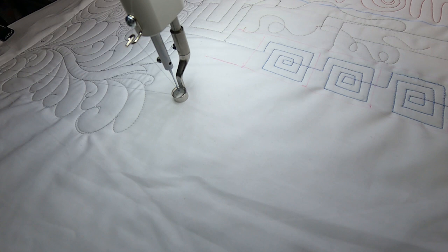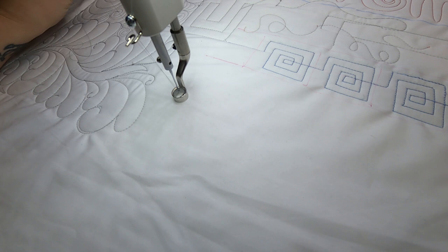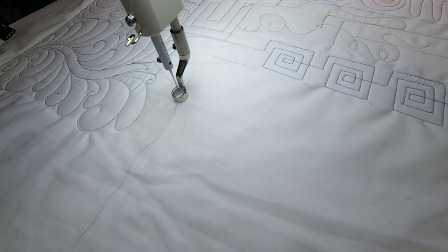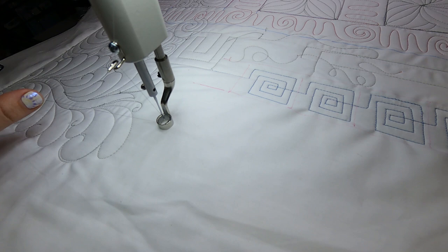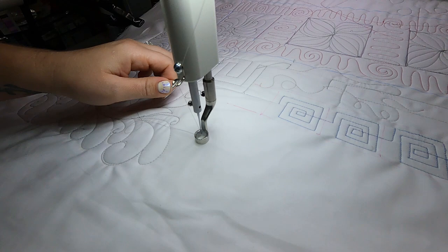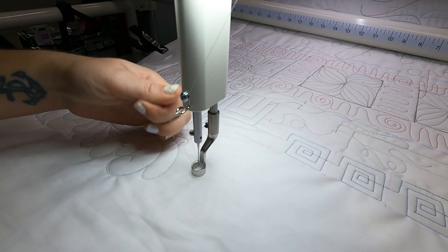Now that I've got a good feel for my bobbin, I want to get a good feel for my top thread. When you pull on the thread from your top, pull kind of behind the needle and away — this lets you get a good feel for the tension coming from the top. I can see already that my tension is really tight. We want to pull it out and away, and right now that feels too tight. I'm doing this by feel, and I want you to get used to doing this by feel because it will make tension so much easier.